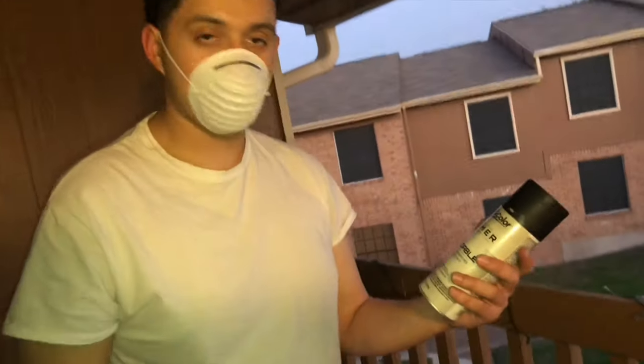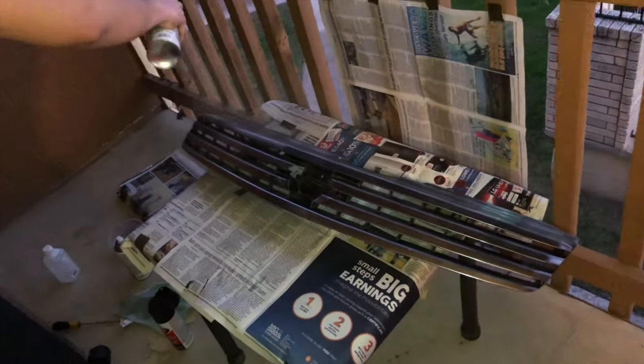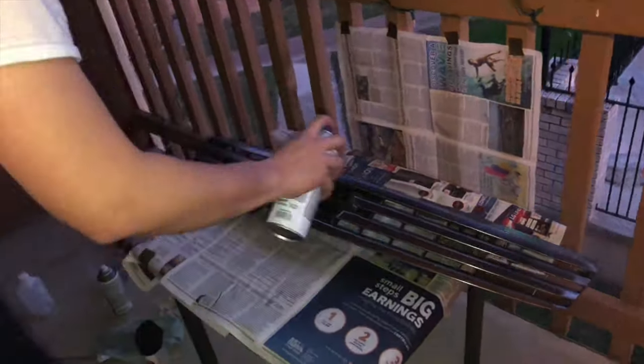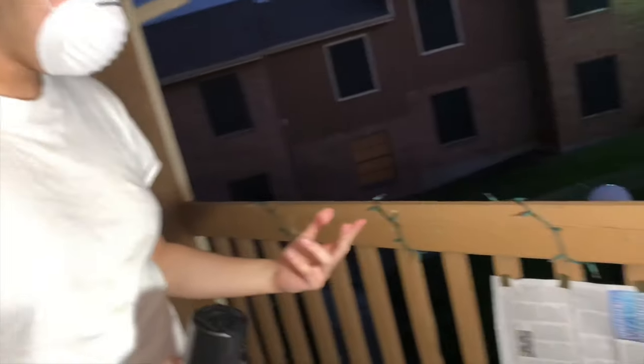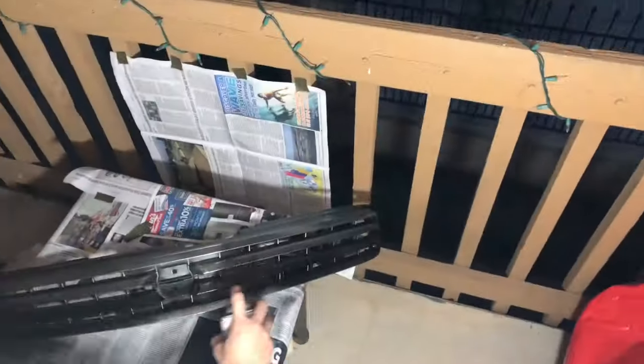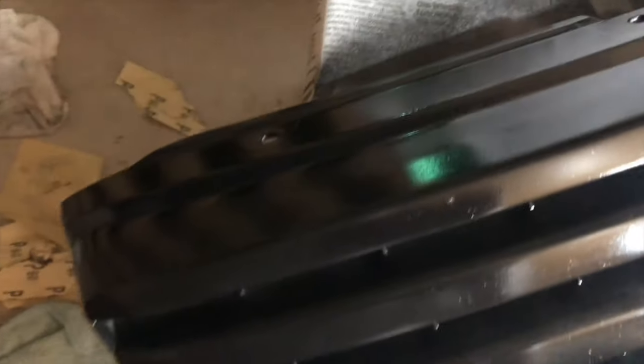Just came back from the store because someone wanted to fuck up the primer. Got the new one, gonna try to finish this. I think it's dry enough — put a lamp out here because there wasn't enough light, it's too dark. First coat kind of got some bubbles on it, so I let it dry for a little bit. Hopefully when I do the other coats it goes away — I guess we'll have to see.